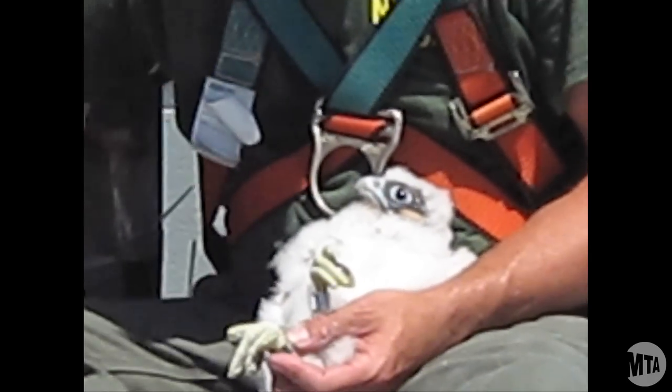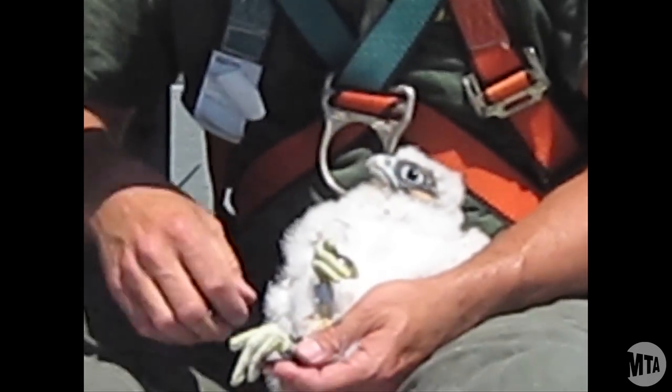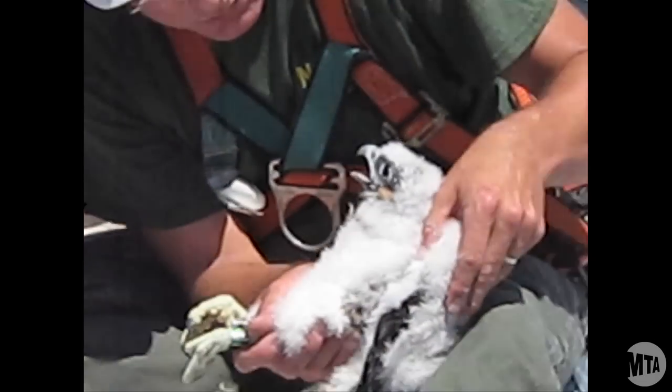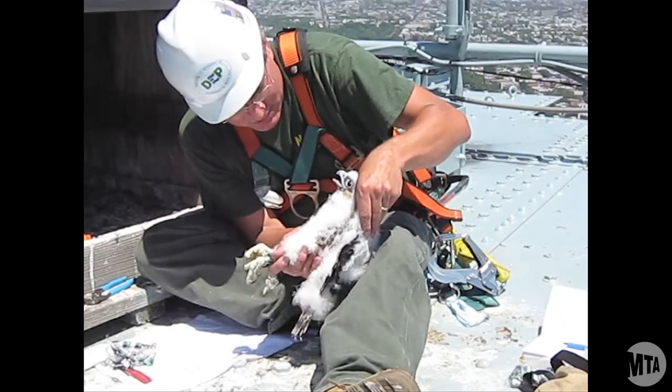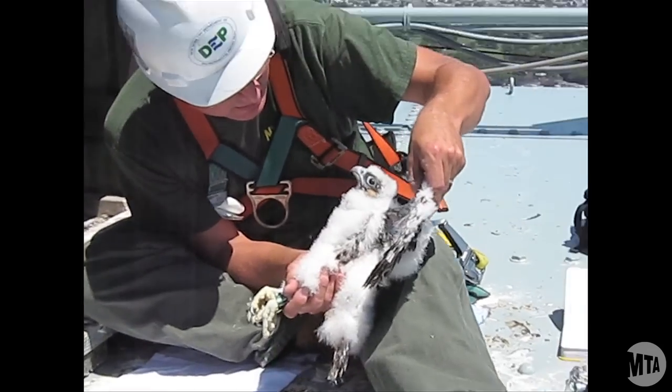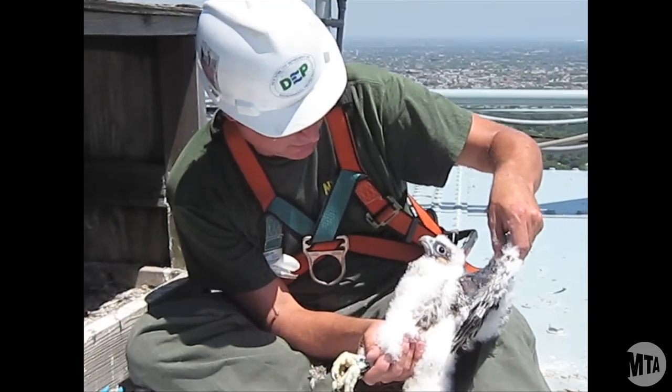The bands don't hurt the bird — they go on. I'm just going to take a quick look, and you can see how the wing is developing. Be very careful when you're opening the wing. We're looking for some feather lice. I don't see anything at all — it looks very clean there.